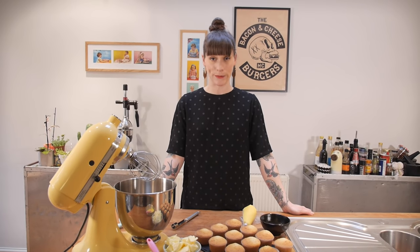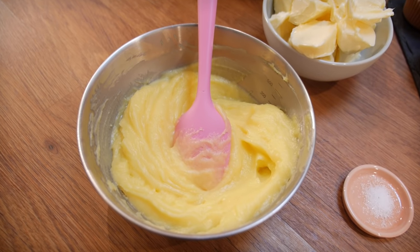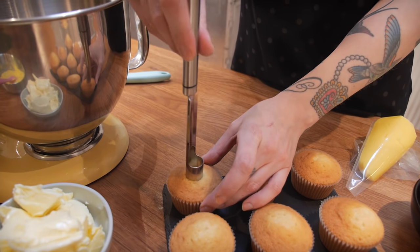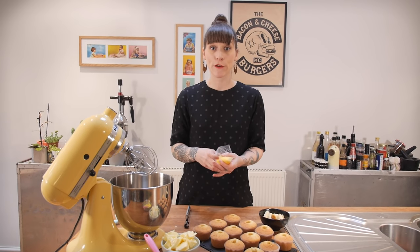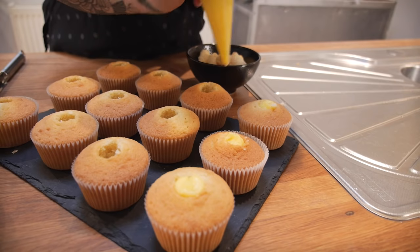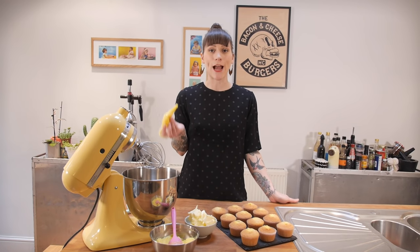The cakes have come out of the oven and are completely cooled. Now things get a little topsy-turvy — I'm going to fill the cakes before making the icing, because I need all of the remaining custard to make the topping. Remove the centres using a trusty apple corer, then use a piping bag to fill the holes with custard.